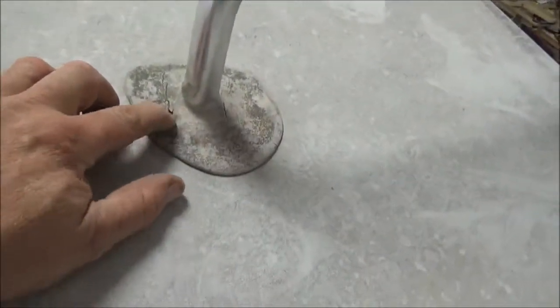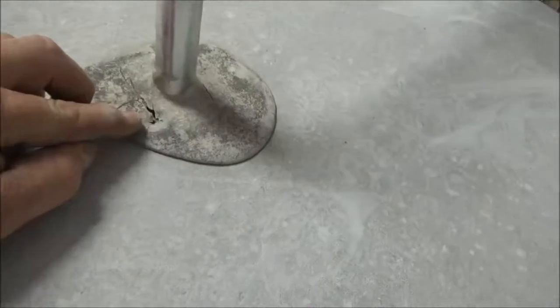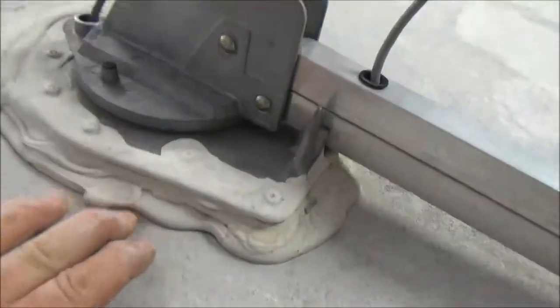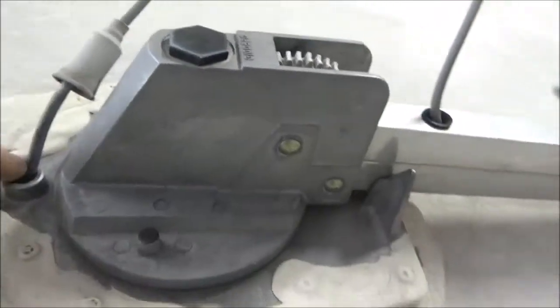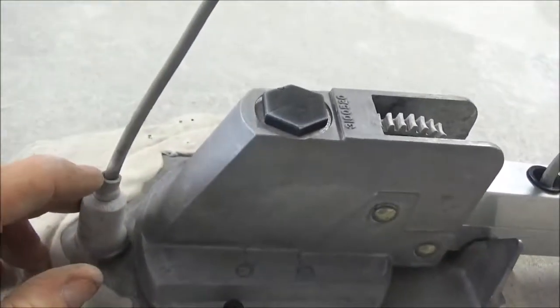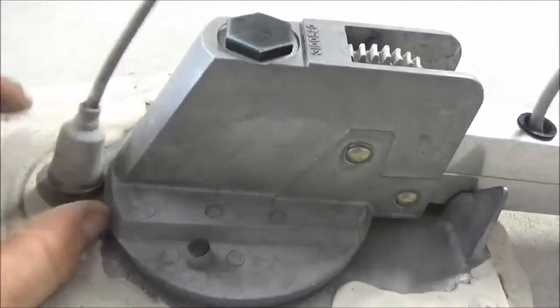Same thing here — you can see that's real soft. That's already breached right in there. This is where you'd have a leak right here; water would just pour down here. Even if this boot was on here, it would come down right here and trickle in. Looks like somebody's already tried patching all of this.